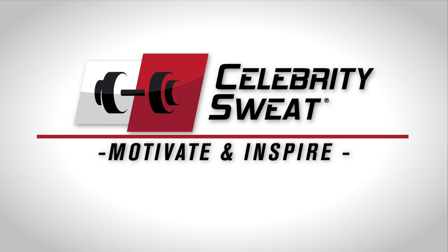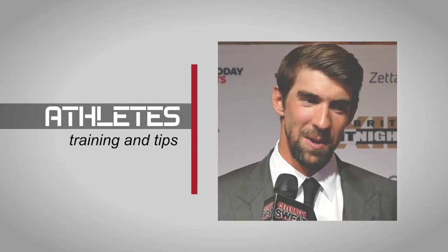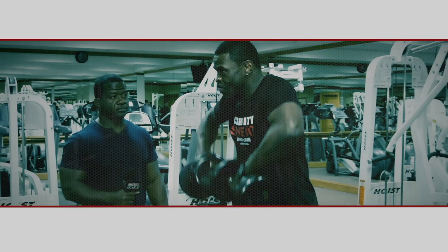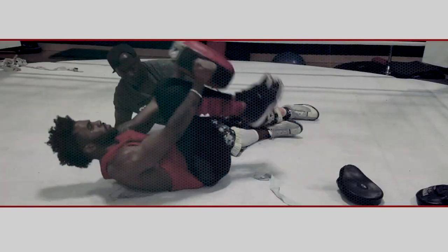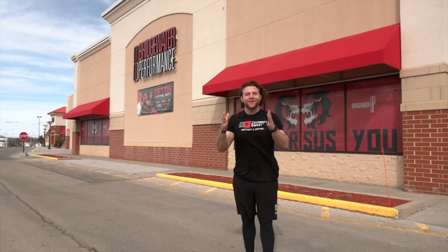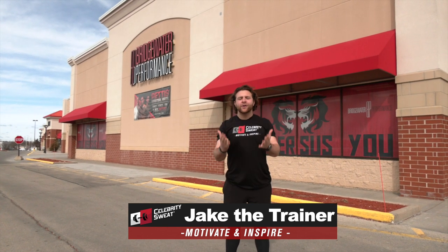This is Anthony Pettis. I'm Sergio Pettis, and you're watching Celebrity Sweat. What is up, everybody? Welcome to Celebrity Sweat. I am Jake the Trainer. We're here in beautiful Franklin, Wisconsin, right outside of Milwaukee at Bridgewater Performance, aka the home of the Pettis Brothers, Anthony and Sergio.